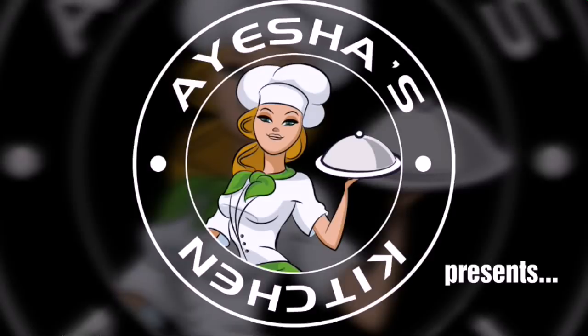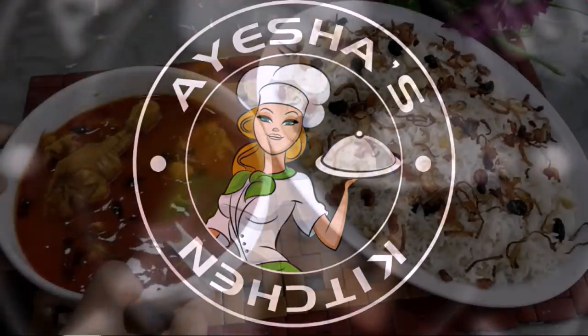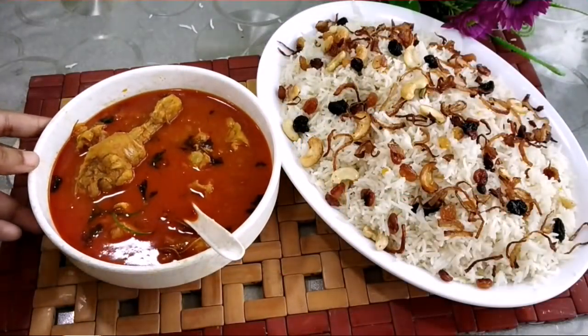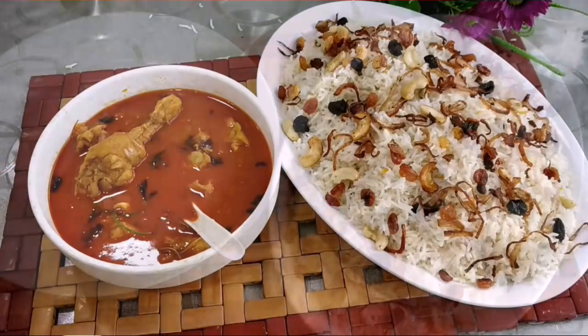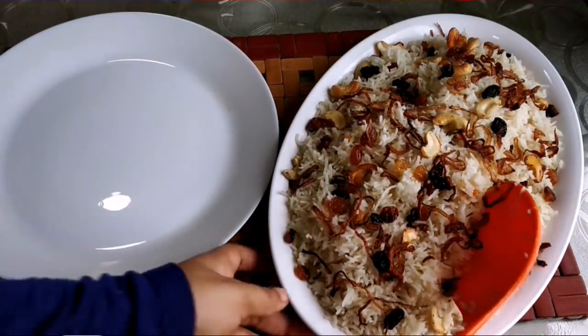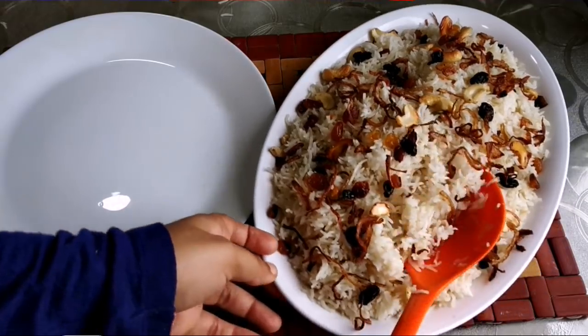Welcome to Aisha's Kitchen! I am very excited to share a rice recipe with you today.